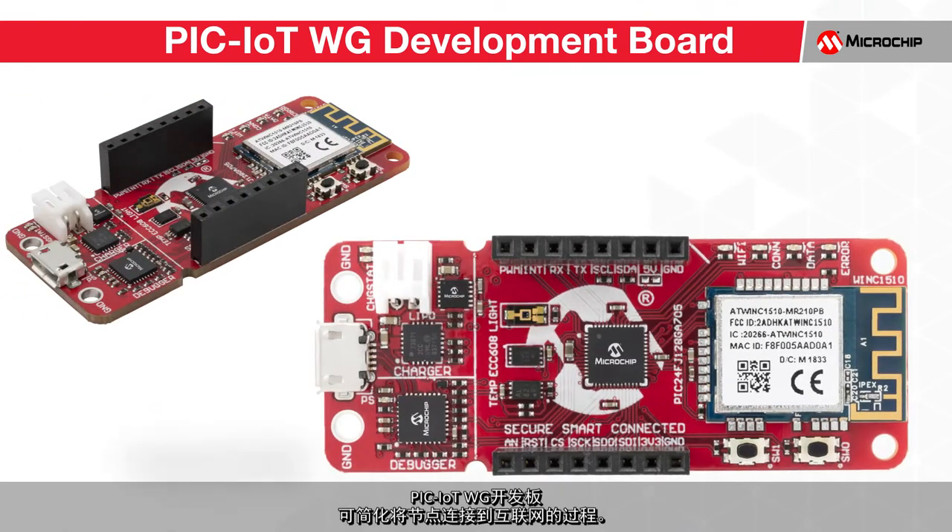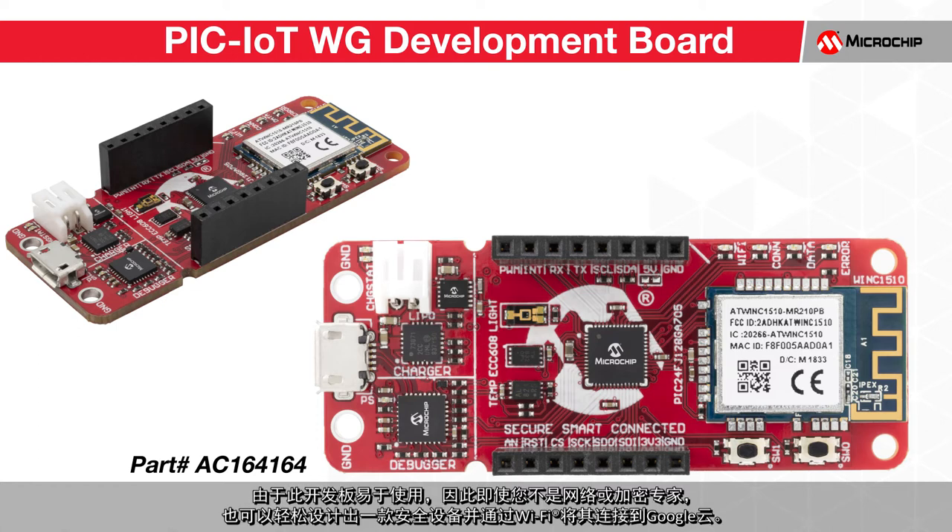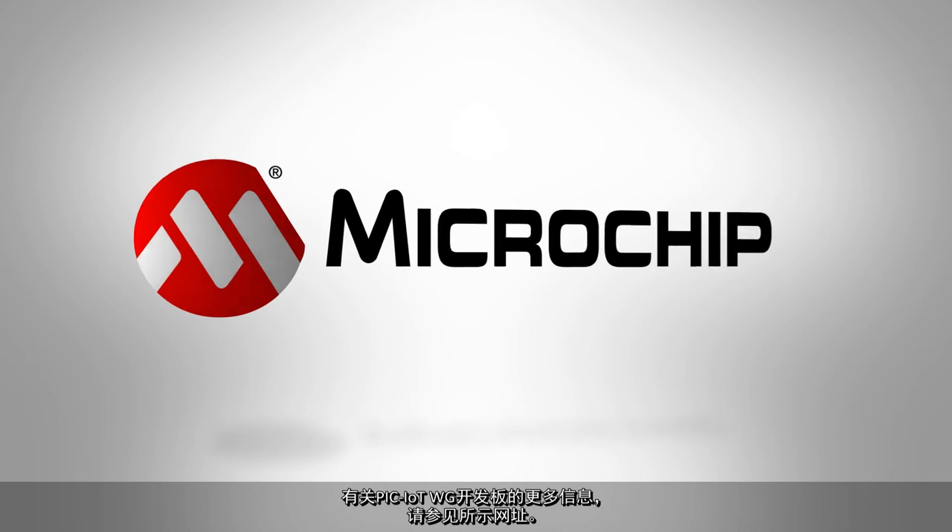The PIC IoT WG development board makes connecting a node to the internet a streamlined and simplified process. Due to its ease of use, you do not need to be a networking or encryption expert to create a secure device and connect it to the Google Cloud via Wi-Fi. For more information about the PIC IoT WG development board, please see the link provided in the description below.